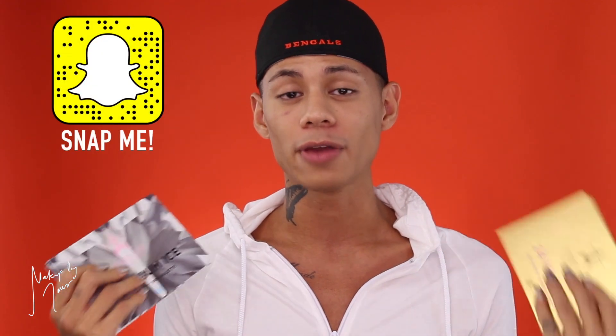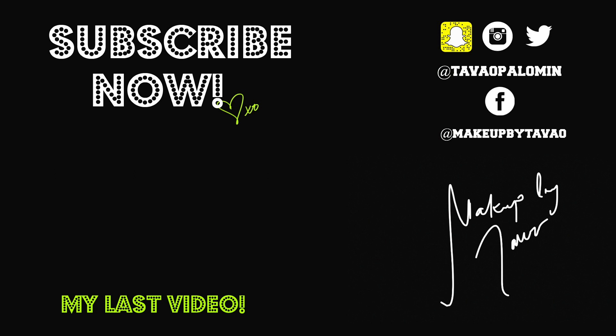Thank you so much for watching this review, I hope you enjoyed it! Let me know which palette is your favorite and if you have a favorite shade. As long as Jeffree keeps coming out with Skin Frost, I'm going to be reviewing them on my channel because I enjoy doing so and I love them. Make sure you subscribe on your way out if you haven't already — I'll see you guys all in the next one, bye!